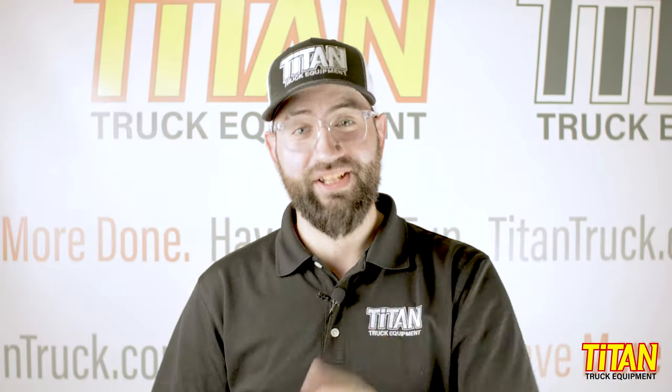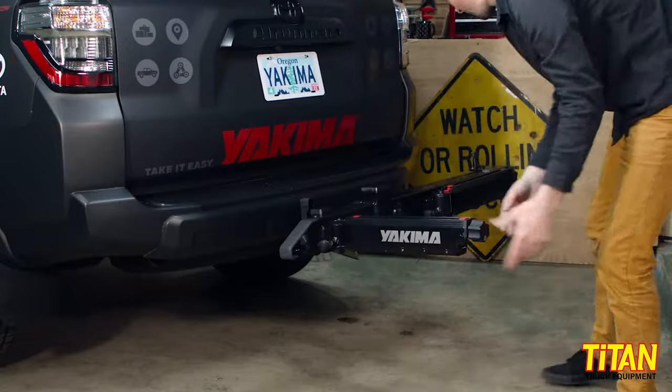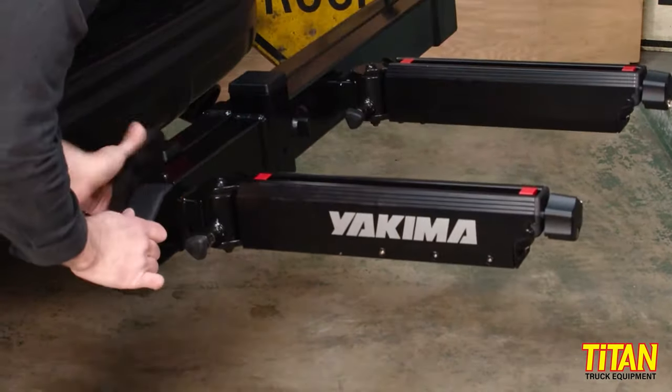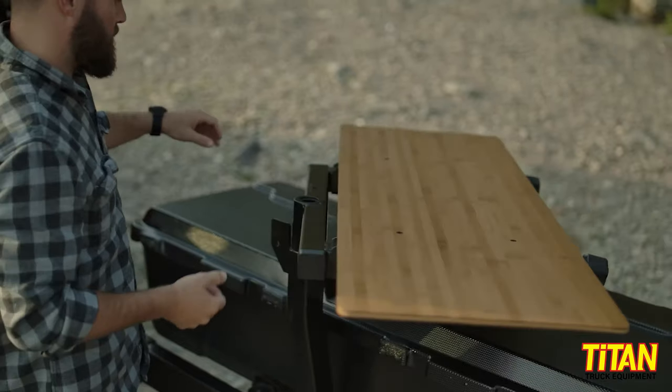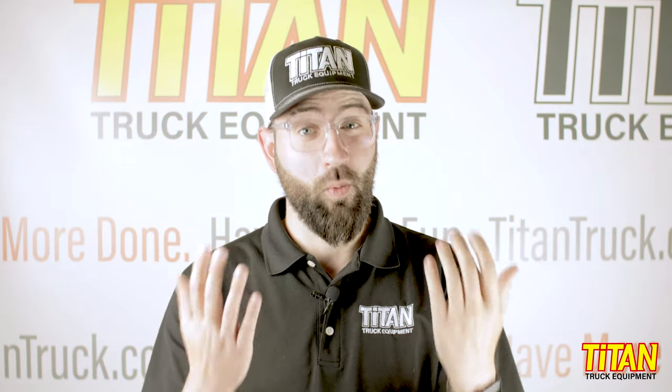So assuming you've got the right receiver hitch and your vehicle can handle the weight, let's take a look at the system itself. The XO system starts with the swing base — it's called that because it swings away from the vehicle. This is a big deal: it allows the entire system to swing away from the vehicle with gear fully loaded. So maybe you need to get into the back to grab lunch or some gear — you just pull the quick release lever and, voila, easy access.